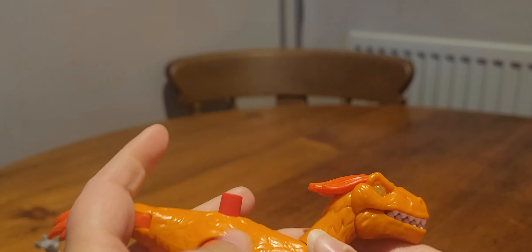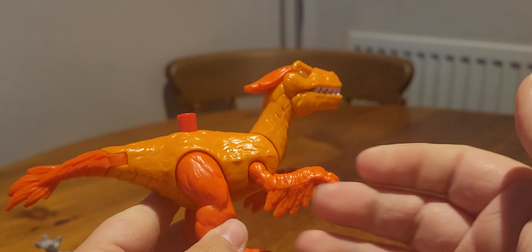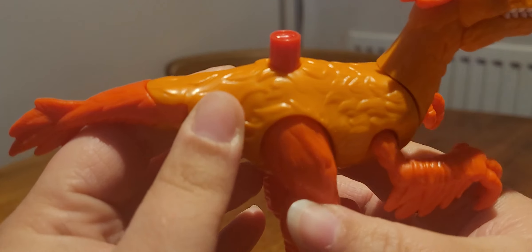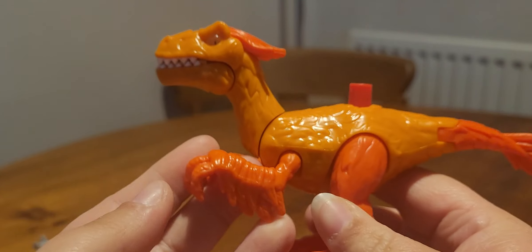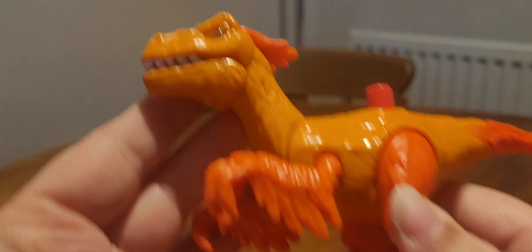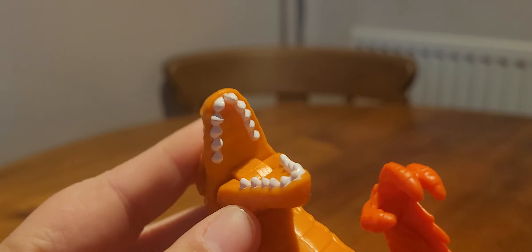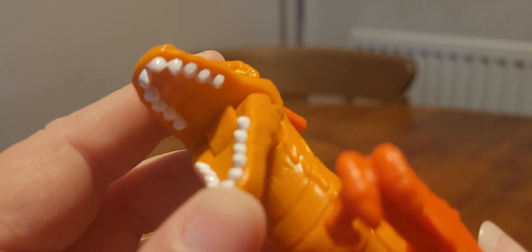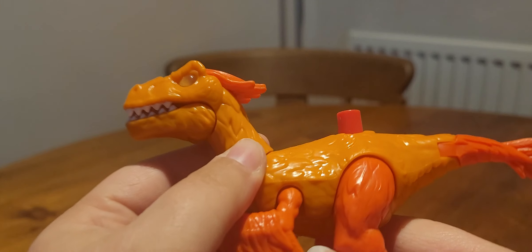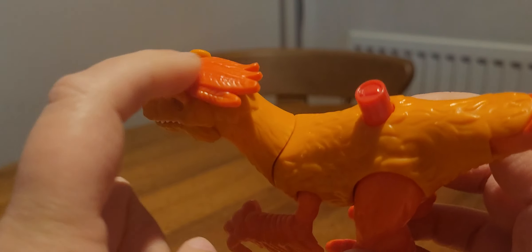The Pyroraptor is the first truly feathered dinosaur in the Jurassic World franchise. The Therizinosaurus has feathers but not to the same extent — the Pyroraptor has true feathers, almost flight feathers. The eyes are done in yellow and are the follow-me eyes. The teeth are painted nicely. The head, neck, and main body are in a lighter orange, with feathers on the back of the head, arms, legs, and tail in a darker orange.